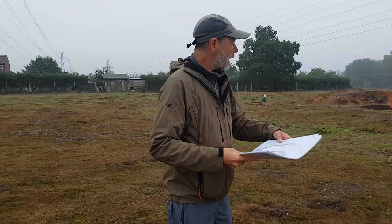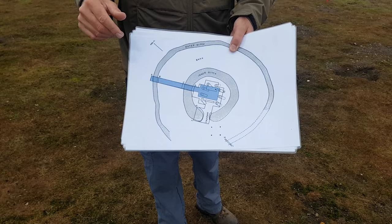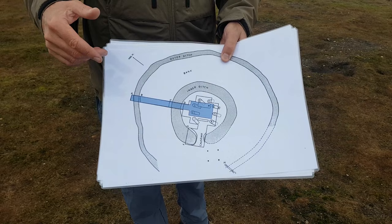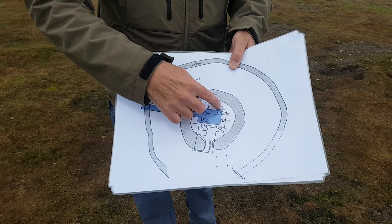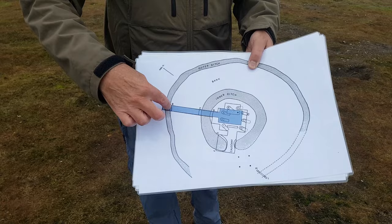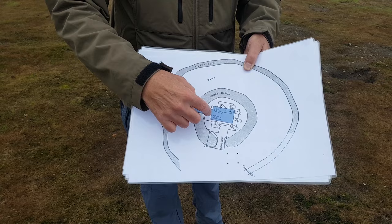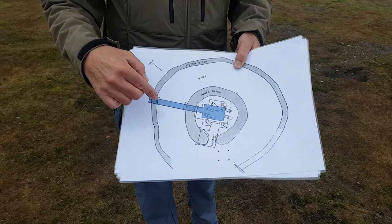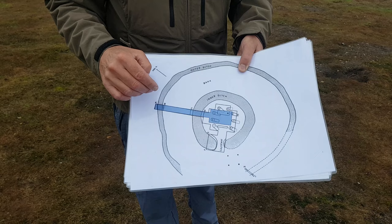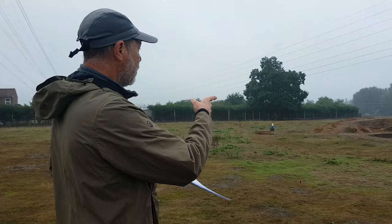We'll head over to the center of the Henge, but before we do it's worth pointing out this plan drawn in 1935 by J.G.D. Clark, who excavated the Henge. It shows the excavation area undertaken then. This is our excavation area — essentially we've re-excavated much of the area that Clark excavated in 1935. Our goal was to better understand the dating of several of the features. We'll start with the timber setting — it's more of a horseshoe really than a circle — just over here.